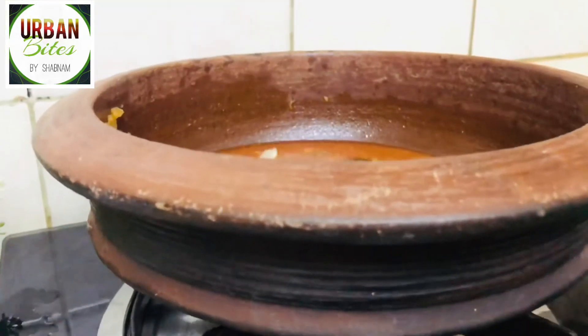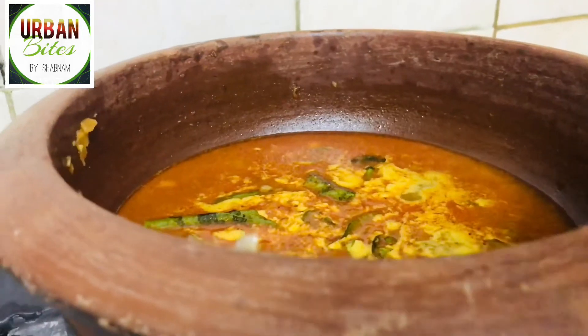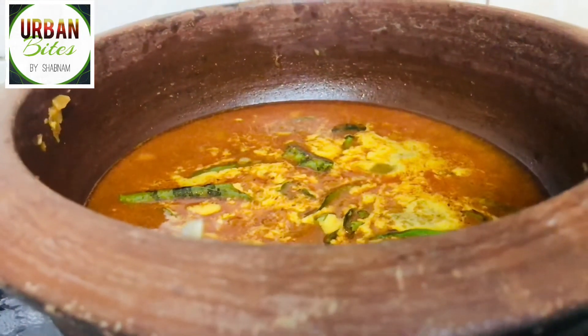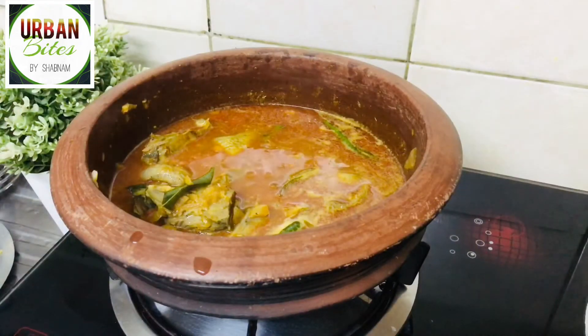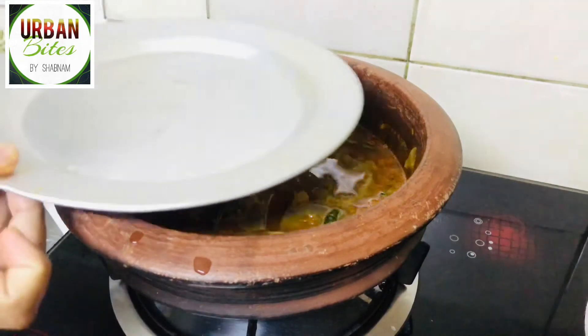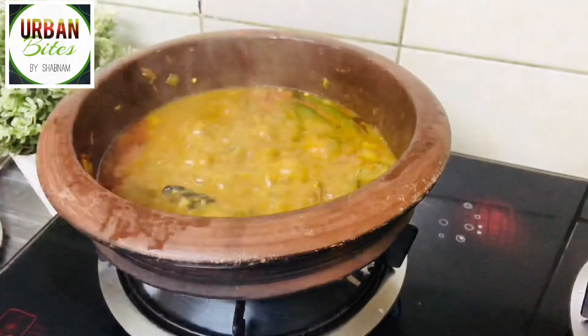When you see little bubbles coming out, you can start adding the fish. I've taken 400 grams of tuna fish and added it in. Just give it a small mix and let it get cooked. You can cook it for about 10 to 15 minutes — fish gets cooked very quickly. Let's open the lid after 10 minutes.